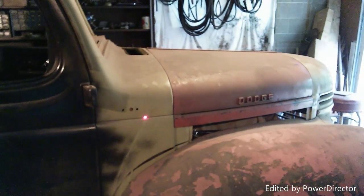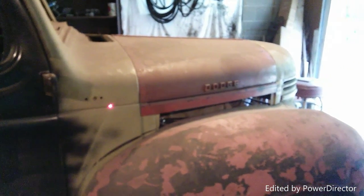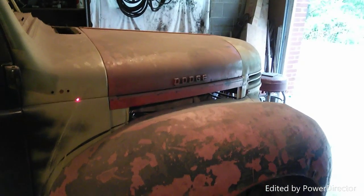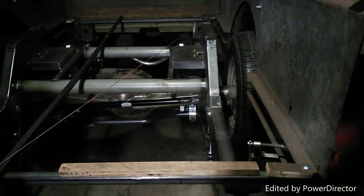Now what I'm going to do is get the fenders on and get the bed aligned side to side and forward to back, then connect the fenders to the running boards. After that I'll be able to chop my front fenders. So that's it for now on the bed.